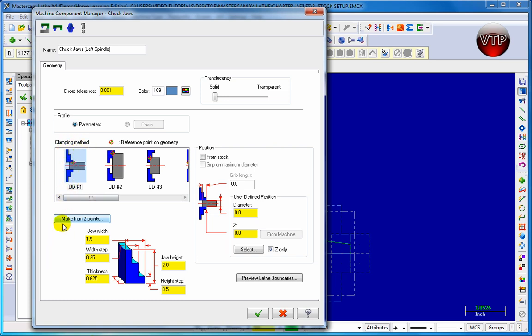The only thing we need to set here is the clamping method. As you can see, it shows every OD number — number one and number two — and how the clamping methods work. For us, we're going to use OD clamping method number one, which grabs our stock from the OD of the part, as shown in the picture.